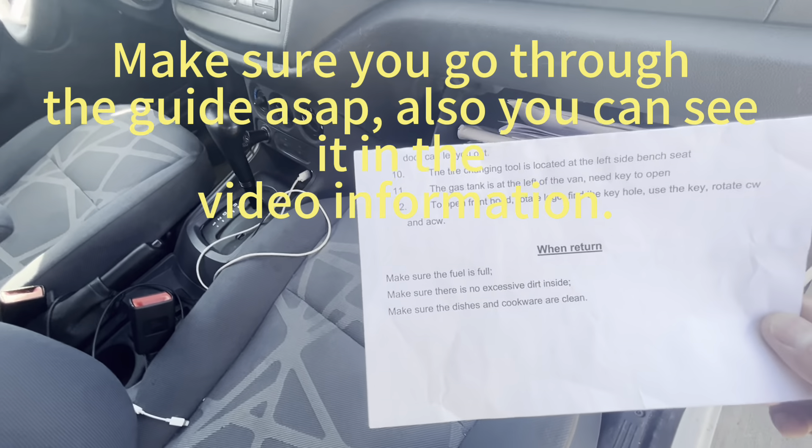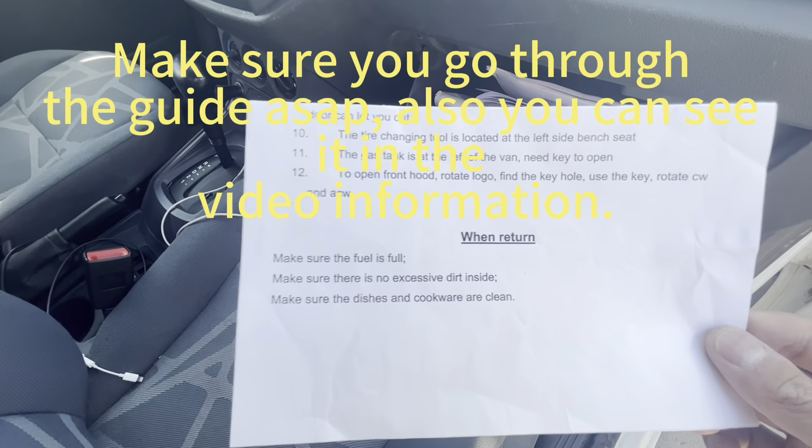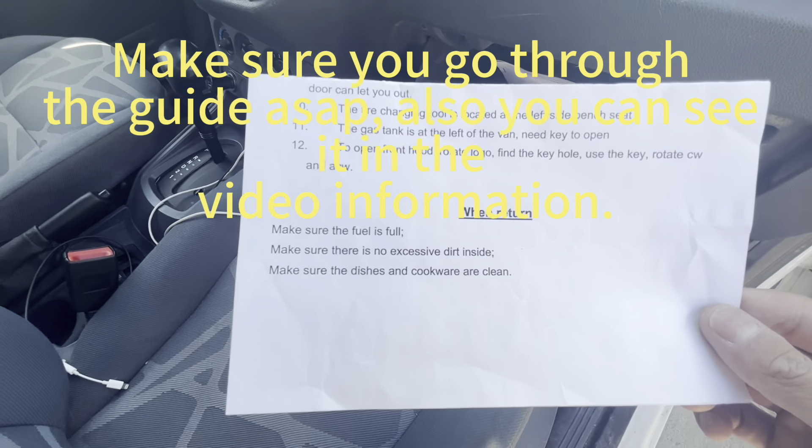When you return, make sure that the fuel is full, make sure there is no excessive dirt inside, and make sure the dishes and cookware are clean.